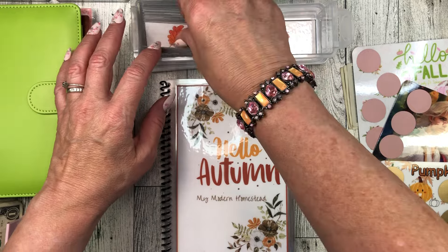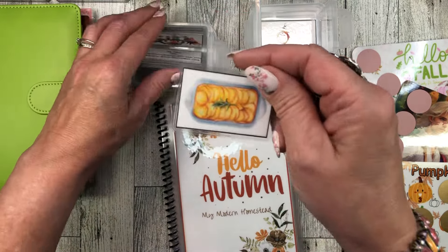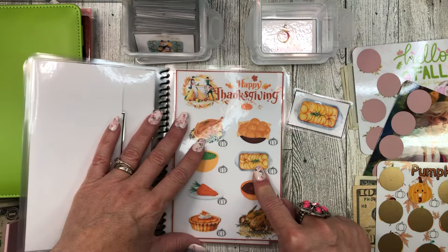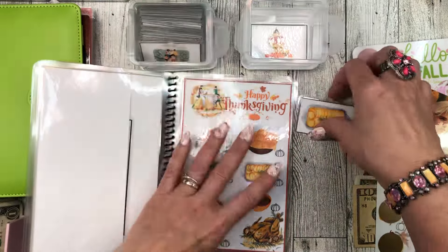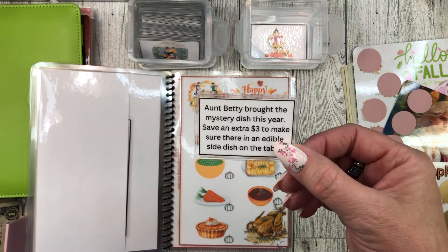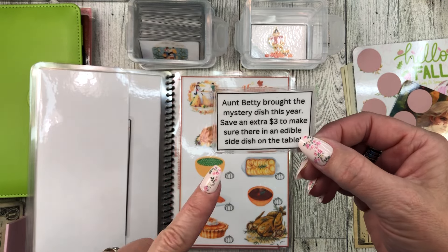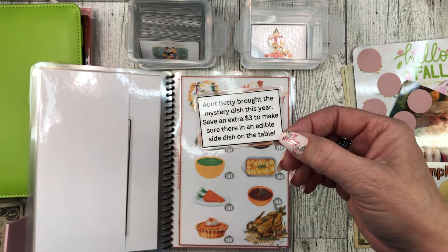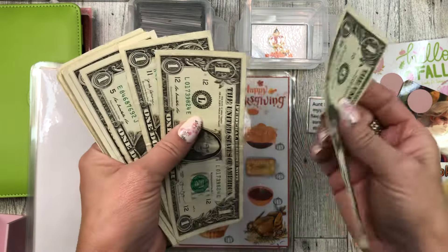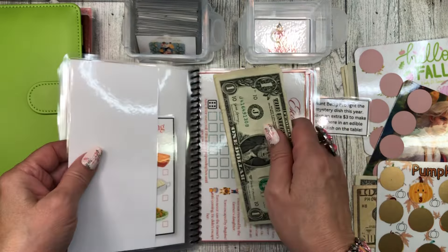So this will go in this one now, and it is done. Let's just do one more and then we will stop. This one right here — oh, it's the food, and that is right here — Happy Thanksgiving! It says: 'Aunt Betty brought the mystery dish this year — save an extra three dollars to make sure there is an edible side dish on the table.' What?! I guess Aunt Betty can't cook. One, two, three. I thought aunts could cook really well — mine could.